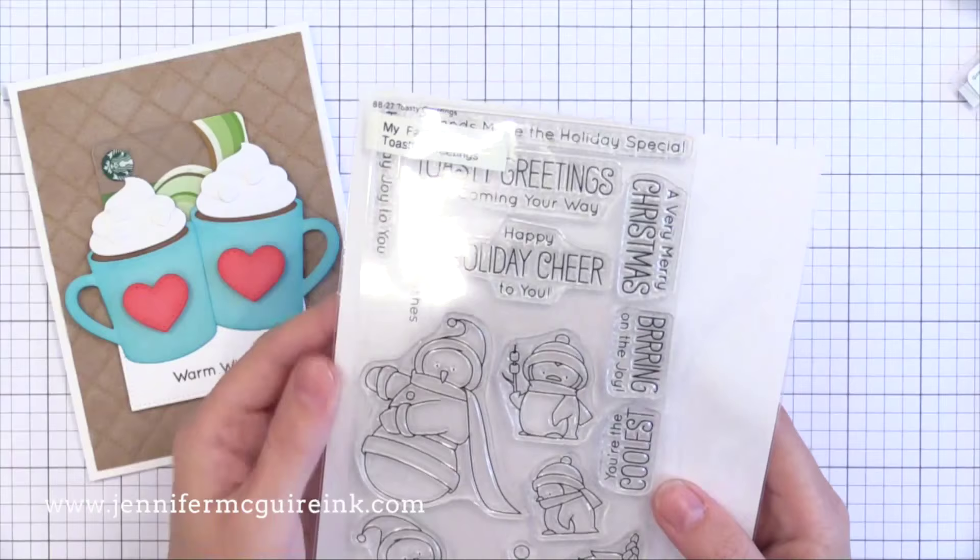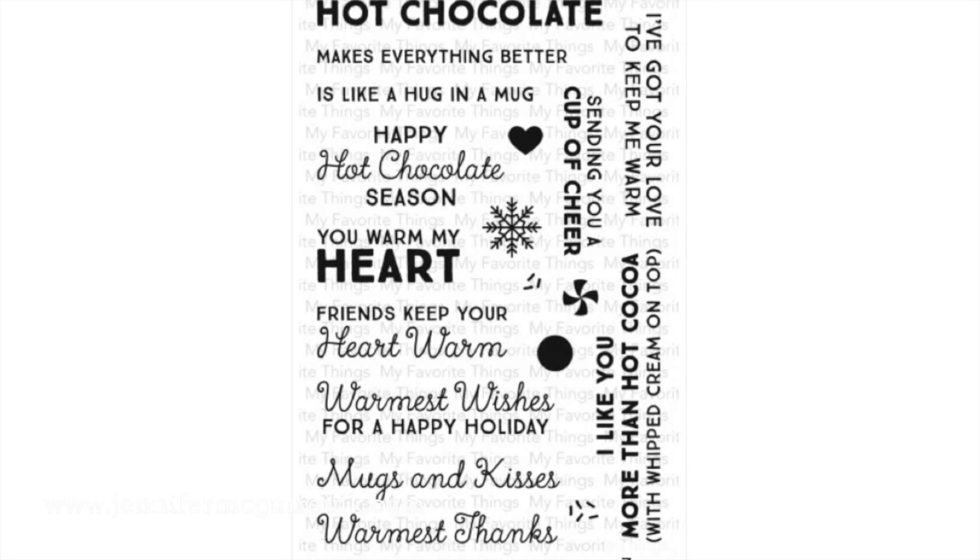This is the stamp set I used to stamp the sentiment 'Warm Wishes' — it's an adorable snowman set from My Favorite Things. However, this is another stamp set that My Favorite Things just came out with that goes with that die set. I just ordered this and don't have it yet, so I couldn't include it on the card, but I did want to show you because it's a perfect fit — these sentiments are really fun.